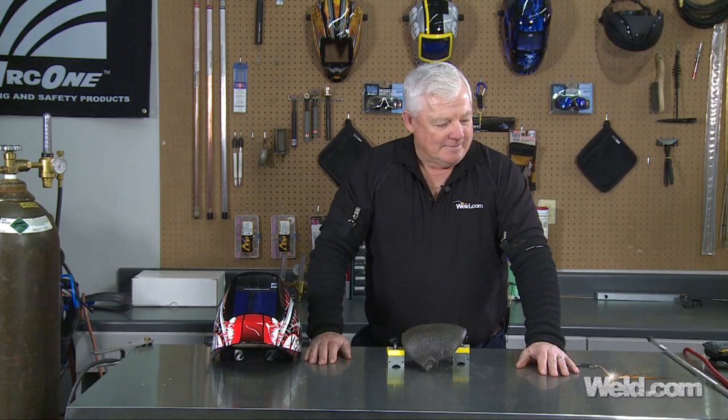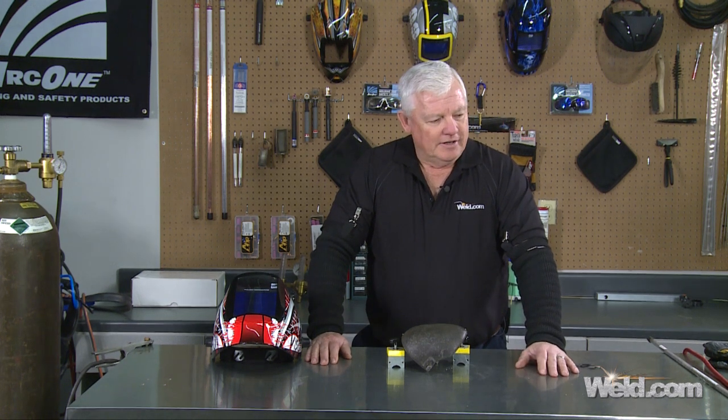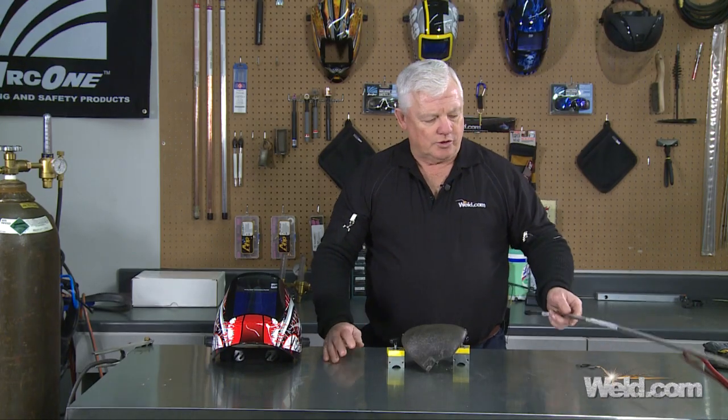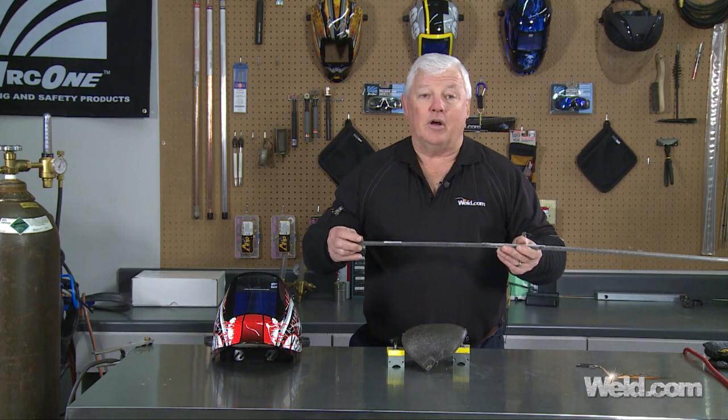First of all, I had an individual email us, and then write us, and then call us, and he said he's got some filler material that is excellent for welding cast iron. My ears perked up because welding cast iron is just nasty — it's tough. So I'm going to describe this as a welding wire. It's called Easy Weld TIG wire.